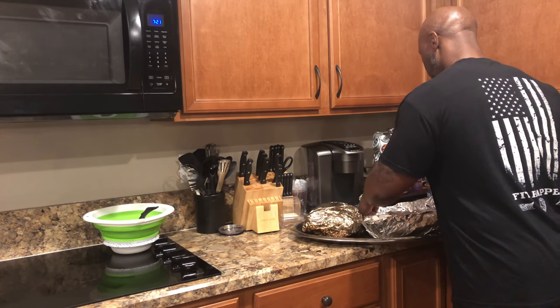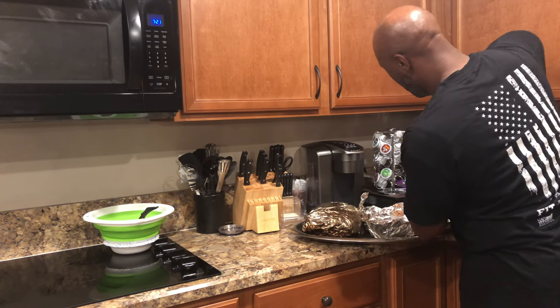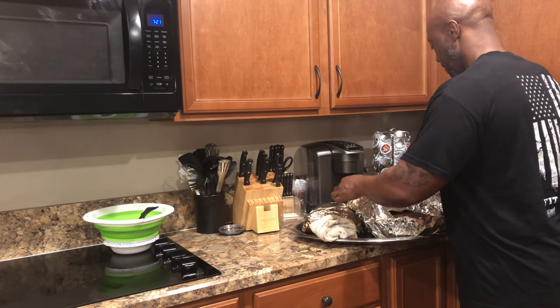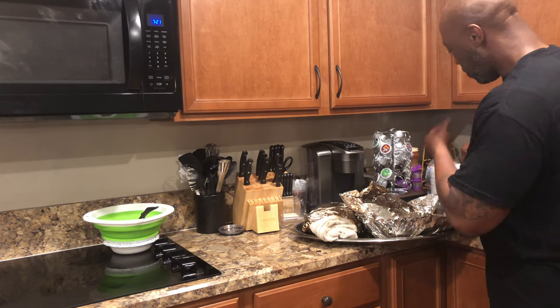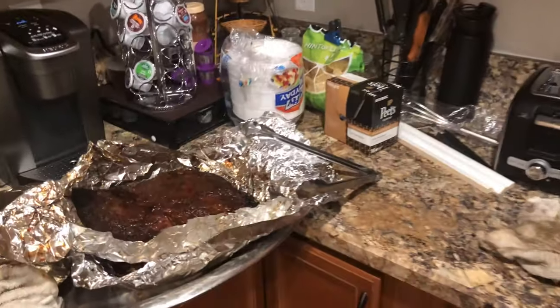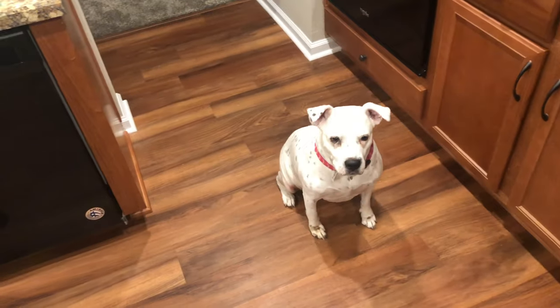Fresh off the grill — I'm gonna rewrap it, but oh man, you can see all the juice in there. This is hot. Get a look at this. You can see that steam — look at that bark. That's where I pulled it at right now. You can tell it's already juicy and moist.